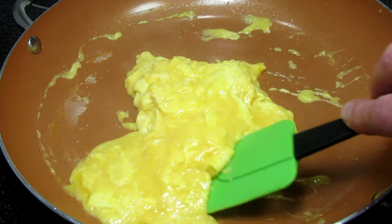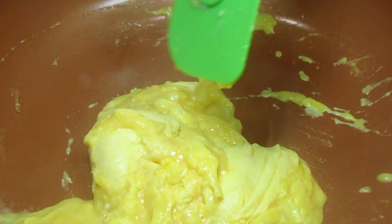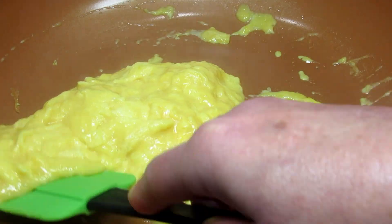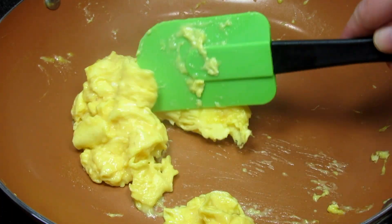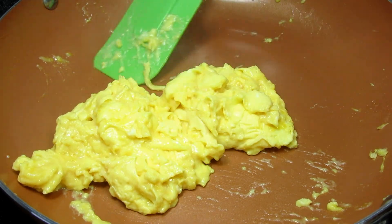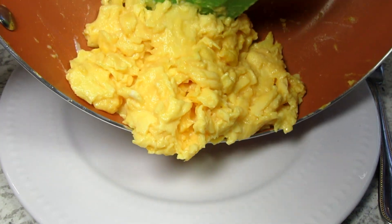Once the liquid egg is almost absorbed you can start gently folding over the eggs. You can cook the eggs to your desired consistency. For us, once the liquid is absorbed and the eggs still have a nice shine, they are done. You want to remove the eggs and serve immediately — they will continue to cook a little and will be nice and creamy and fluffy.